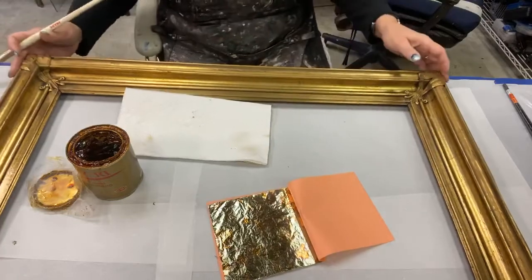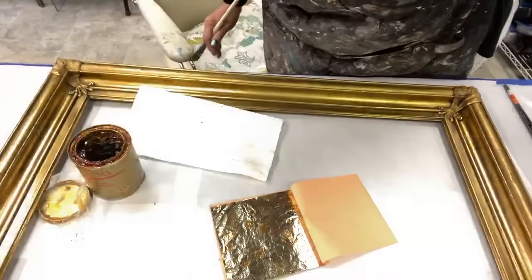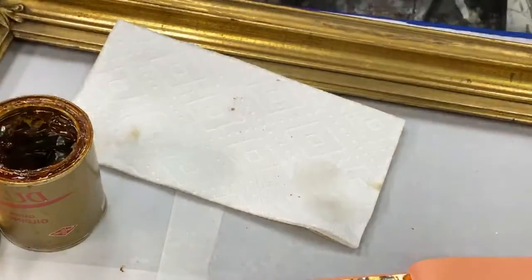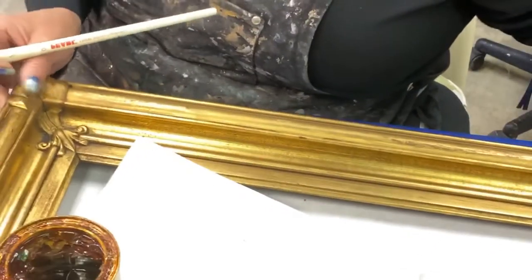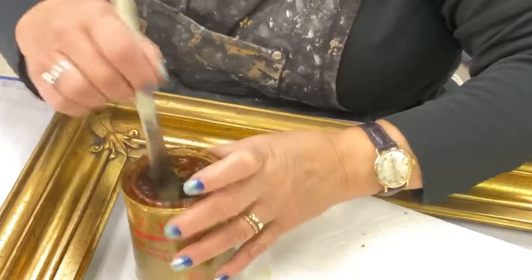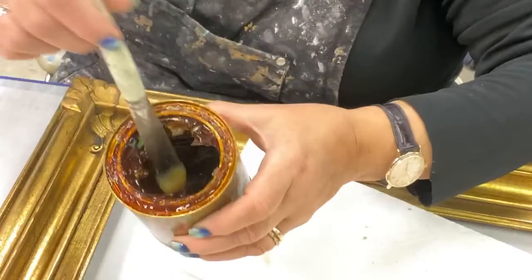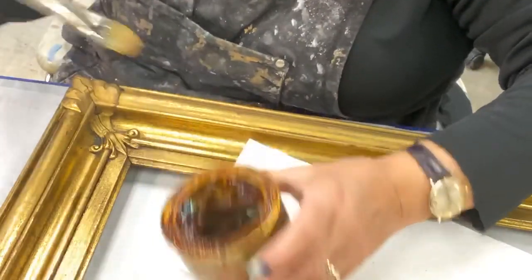I'm going to zoom this in so you can see what I'm doing. Give me a minute to figure this one out. I want the corner in the frame so you can see what I'm about to do. So this is my old can. You can see that it's hardened up, but underneath here there's always good size until it's completely dried out.